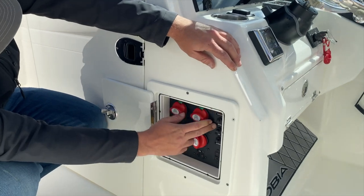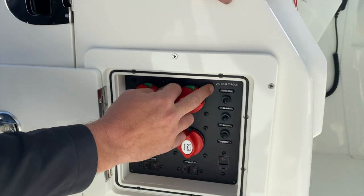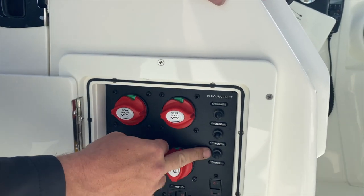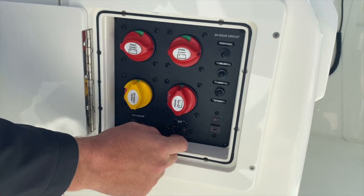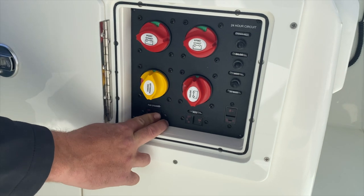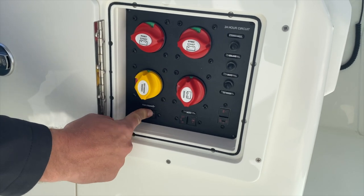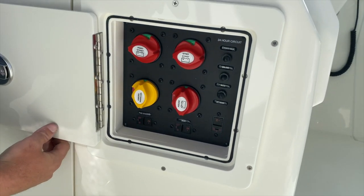Coming over here, we have a series of breakers. First, these are our 24-hour circuits — we have our stereo memory, our bilge, our accessory, and then down here we have our DC main, which is the main breaker. Coming over here, we have our steering breakers for our electric steering pumps, which are located in the bilge. We'll talk about those in a little bit when we talk more about the Optimus steering system.